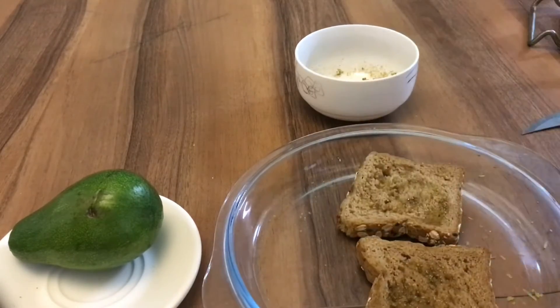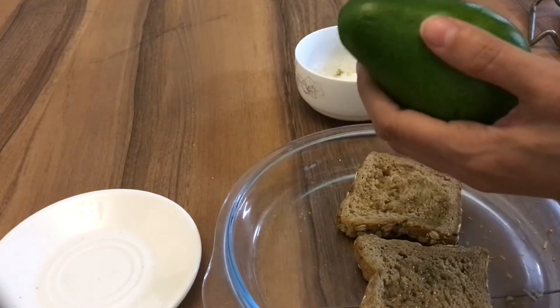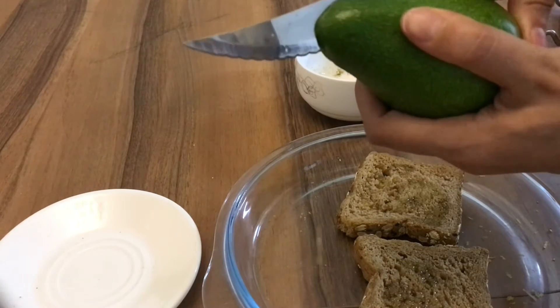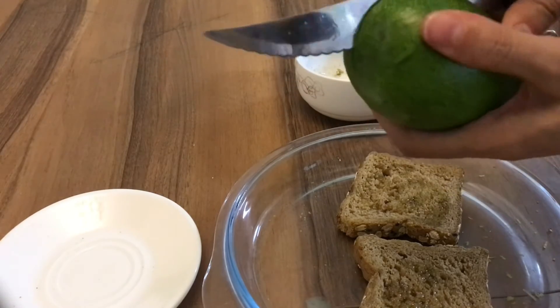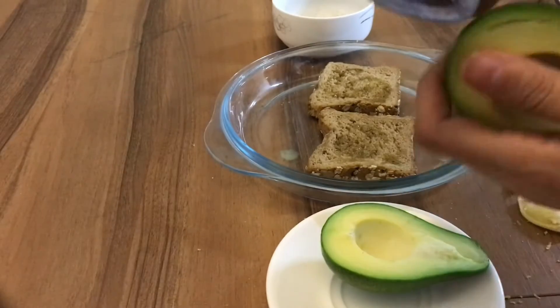Yes, now the avocado. So what I will do, I will slice down until we reach the stone. I will peel it.